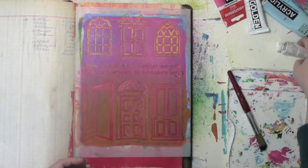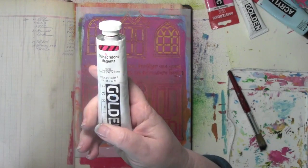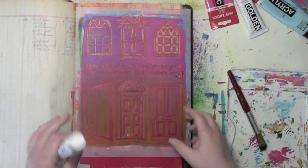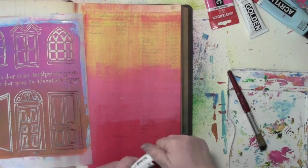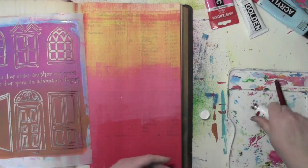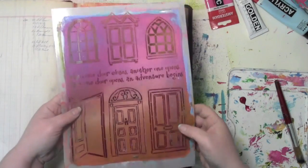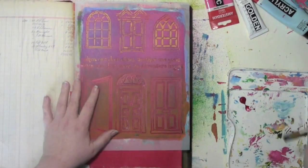I am going to be using a magenta color here today. I'm pulling out my Golden because this magenta is just the most magical magenta, and I'm going to kind of go with the ombre effect I've got going here and play on that. You can tell this is definitely a well-loved stencil already, and I haven't had it very long.